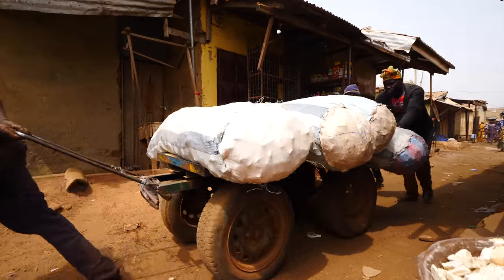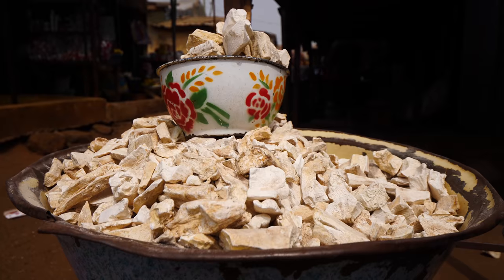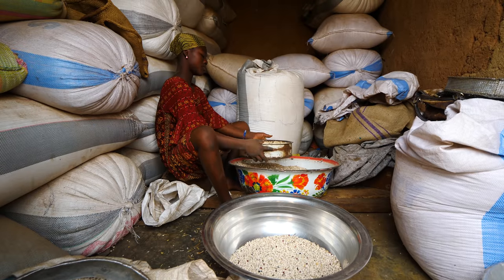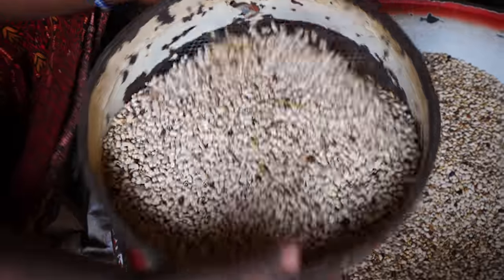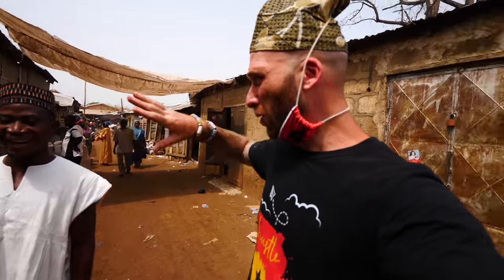This market is unique — very different from Kumasi. In Kumasi you can't even walk. This one has a lot less people. There's a lot of beans. This entire alley is beans — just vendor after vendor cleaning the beans. This is not the actual market; this is like wholesale and then it'll go out to the vendors.